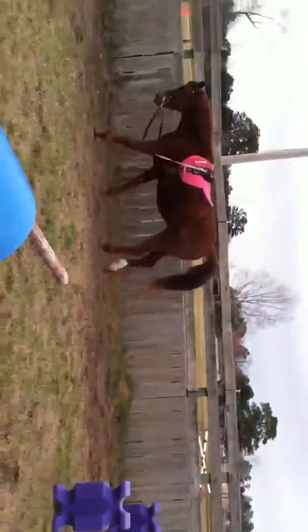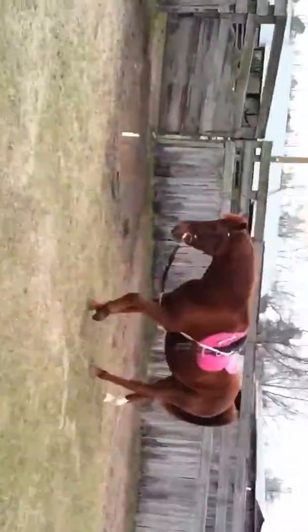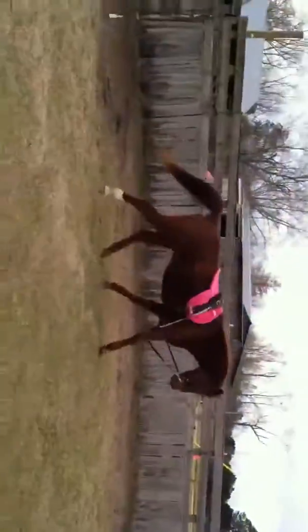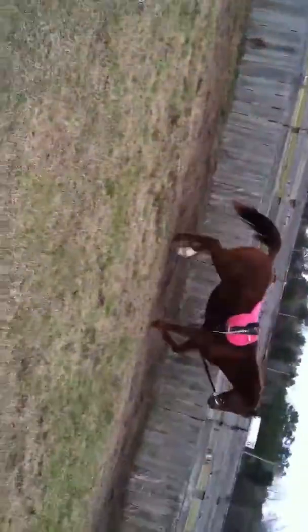This is his walk, and when you go to change directions, I grab the carrot stick and you step in front of them, and he'll go the other way. Good boy. Whoa, walk.